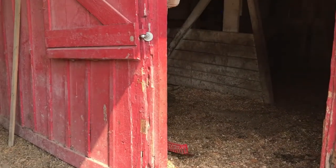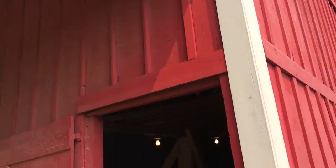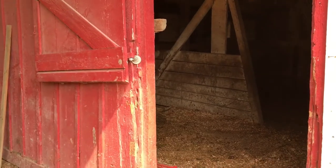What we are doing is replacing a door on this barn. This is a 1898 barn.